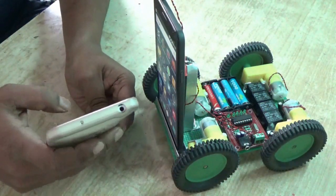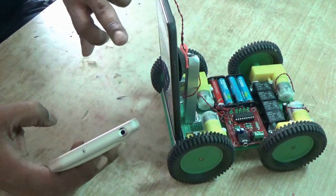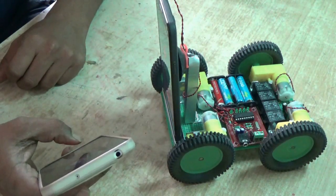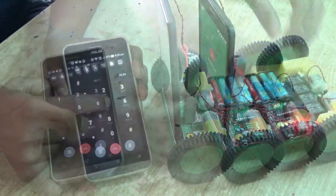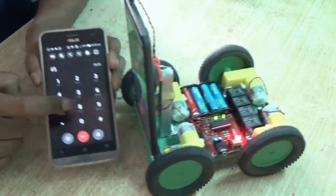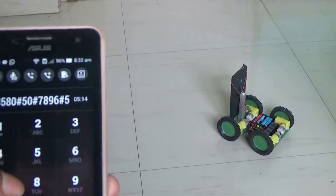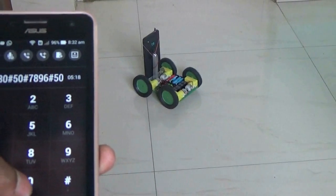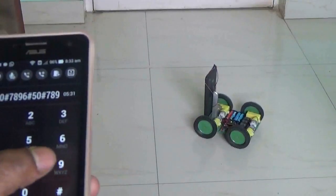Now call the robot from another mobile. Press 5 — see, the robot is moving. It is moving forward, backward, and taking turns too.